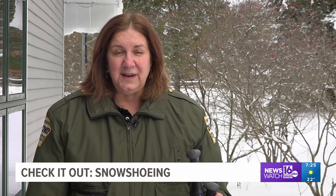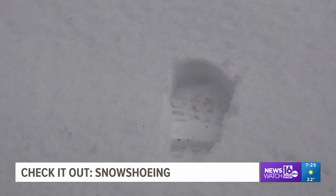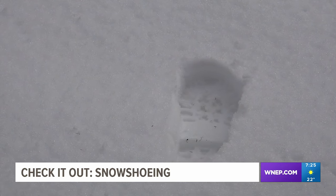We don't have any trail grooming equipment here at the park, so if you want to get out into some of the areas of the park during that time of the year, the best way is on snowshoes when there's a lot of snow on the ground. Because otherwise, you sink into the snow.